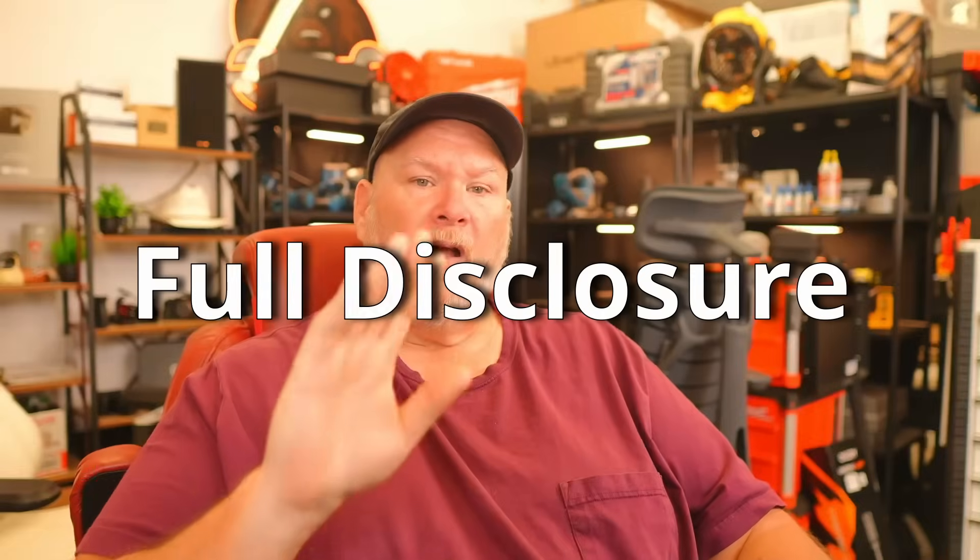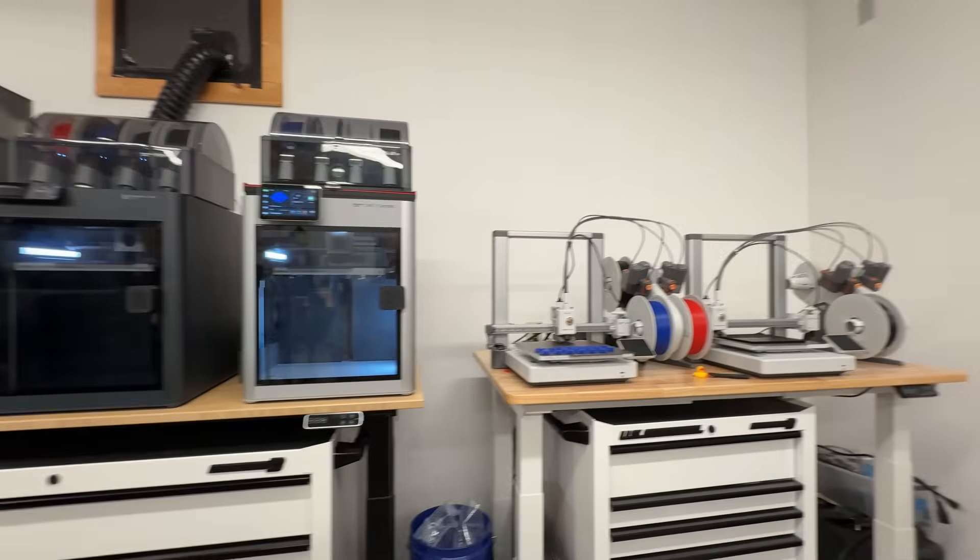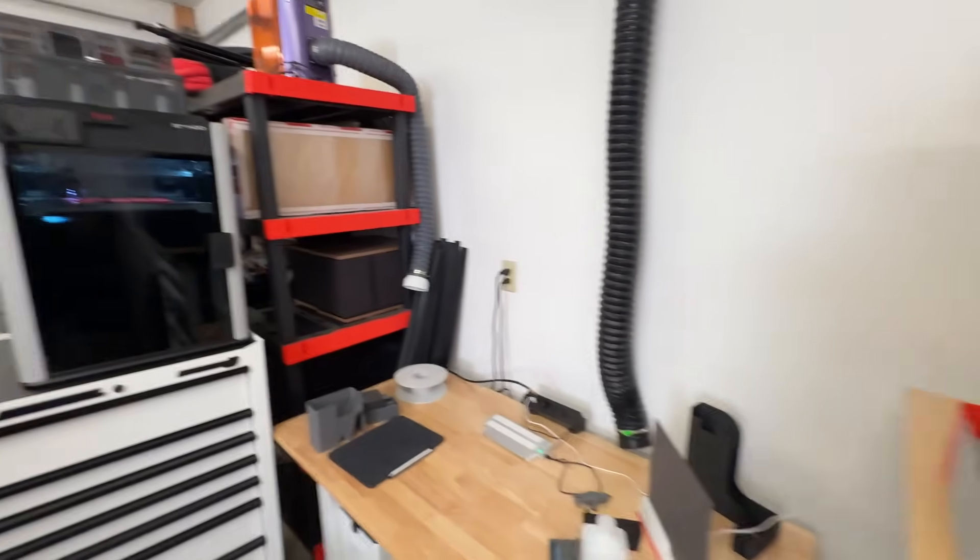Now this is the full disclosure part. I don't work for Bambu Labs, they do not pay me. We do use affiliate links, but we use that with everybody. They have sent us products — they've sent me three Bambu Lab A1s, an X1C, an H2D, and this morning they offered to send me a P2S and/or an H2C. For review purposes we'll probably accept them and do videos on them so you can see what's going on. Down the road I'm probably going to do the upgrade on my H2C just so you can see how that's done as well.